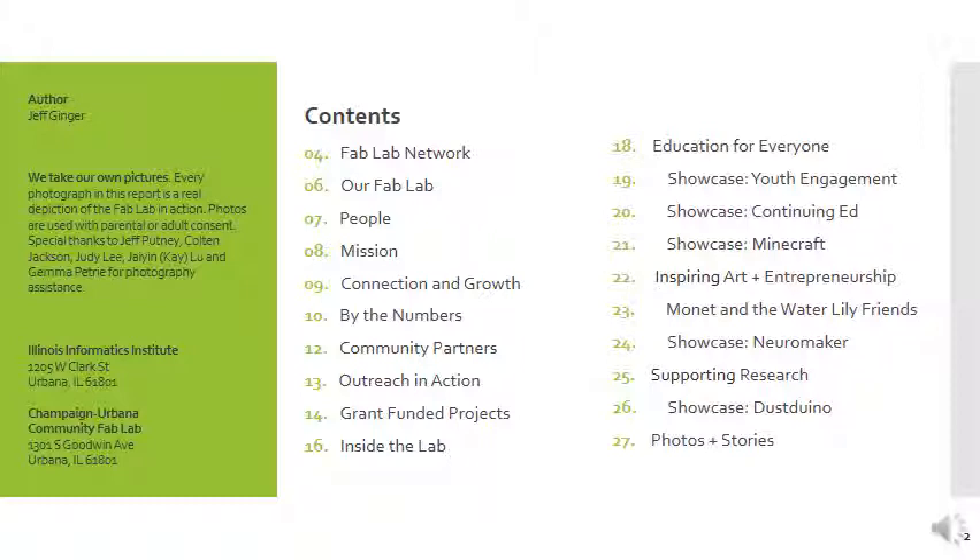A couple of items of note: we take our own pictures, so every photograph in this report is something that's real. None of this is stock photography. We do our own work, and there are many people that have helped us. I have pulled the report together, and this recording is just a dry run — I'm running through it as I see it, so it may be a little informal at times.